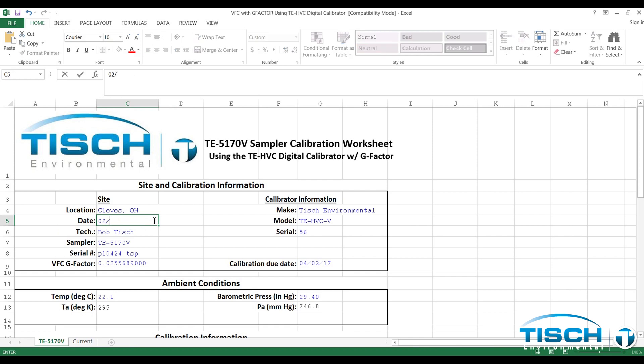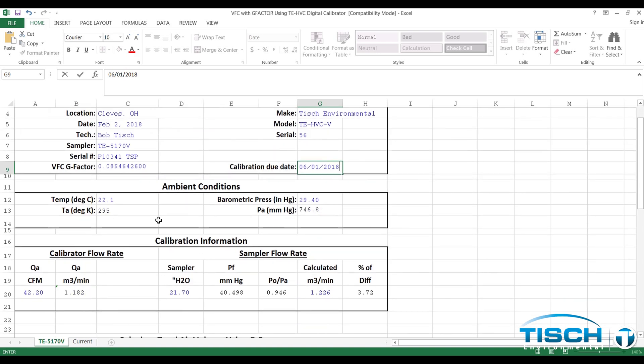After the worksheet opens in Excel, enter the site and calibration information. Enter the location, date, and the name of the technician. Next, enter the serial number of the VFC device along with the G-Factor. Then enter the ambient conditions from the calibrator.